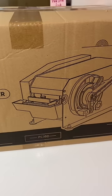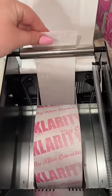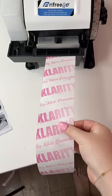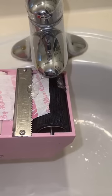Lots of people were confused as to why I paid $600 for a tape dispenser. And it's not just any tape dispenser — it's a water-activated tape dispenser. Water-activated tape is tape that is activated with water.